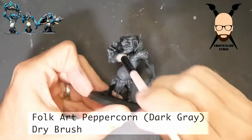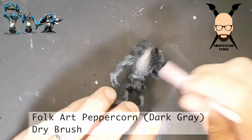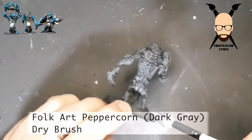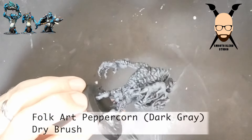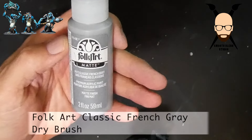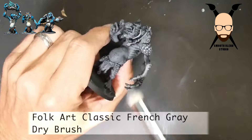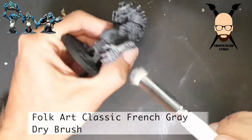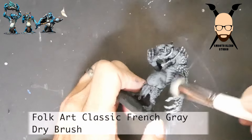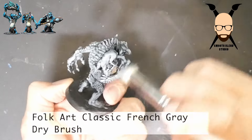I use a couple of different brushes — this one is just an inexpensive two-dollar makeup brush. It's a little softer so I can get in under the arms or between the legs. This first coat covers almost the entire model except for the deepest recesses. Then we move to a lighter shade of gray — this one is Classic French Gray. The brand doesn't matter; just find three that progress from dark to light. Eventually the last color we use will be white.